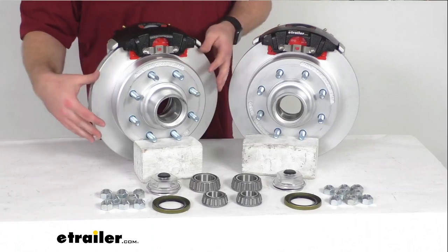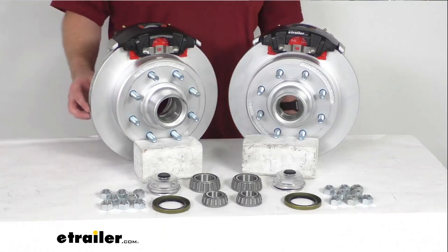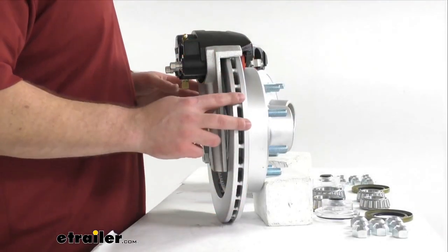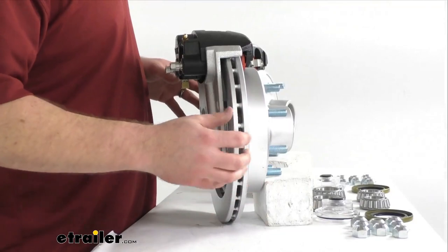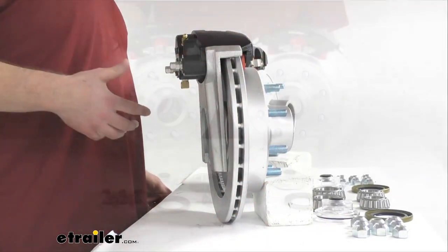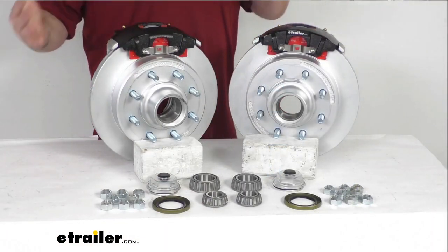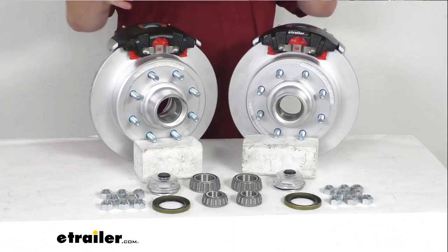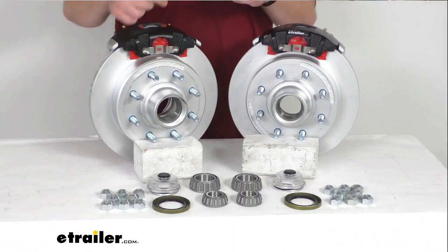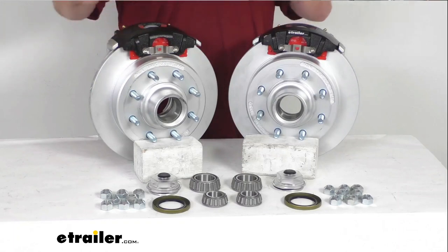Having the one-piece hub and rotor assembly is going to reduce the chance of uneven rotor wear, and we have a vented design here on the side that's going to help dissipate heat faster to prevent premature brake pad wear. These are a high quality automotive grade construction so they are going to be very long lasting for you, helping save you time and money over your drum brakes. There are not those little springs that could potentially fail and have to be replaced — all those sorts of things that add up over time.